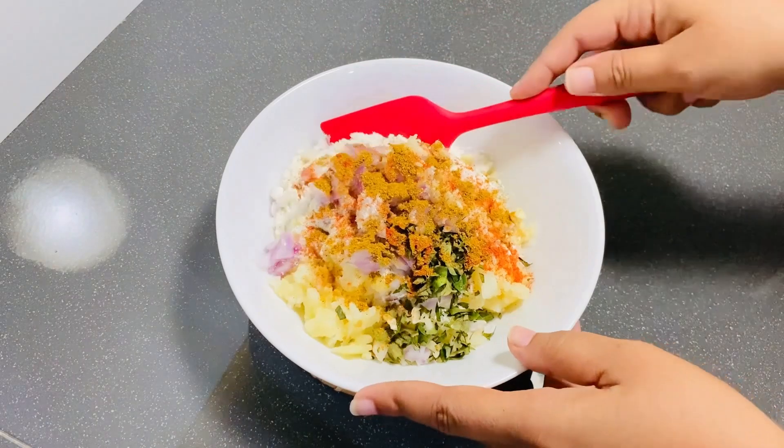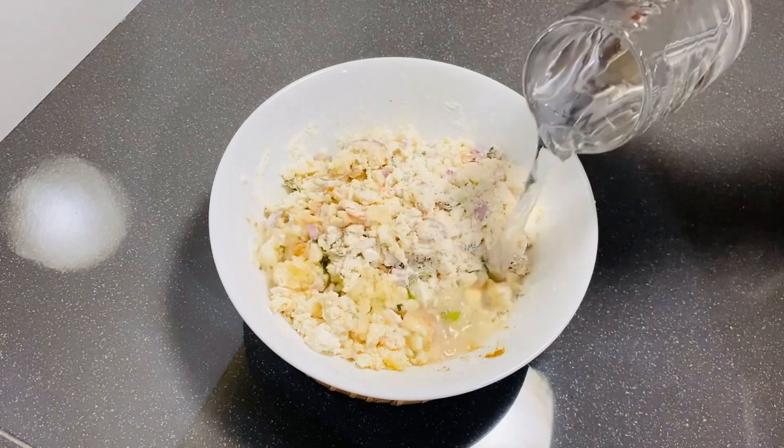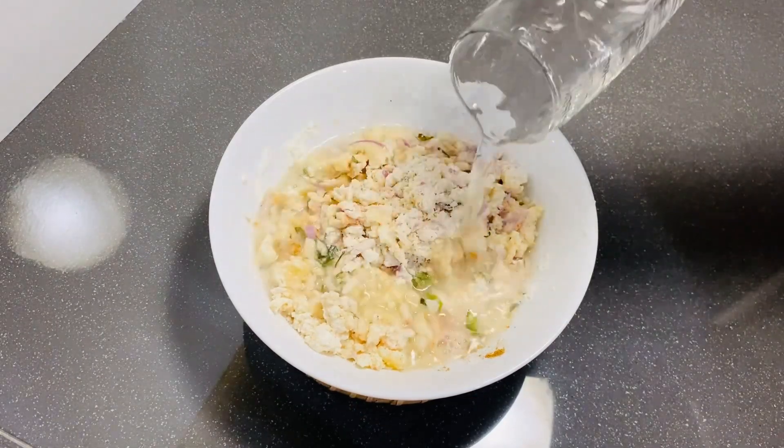Then you can add a little flour. Then you can make the dough with a little bit. If you make the dough with the dough, you can add the right amount. So that's the dough.